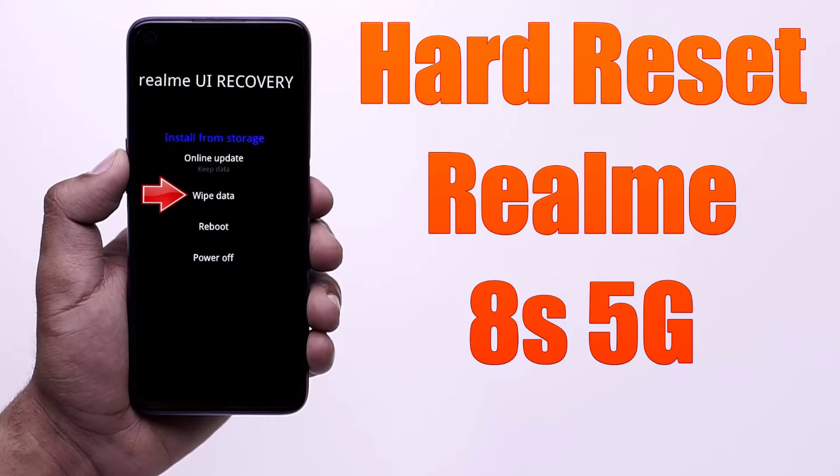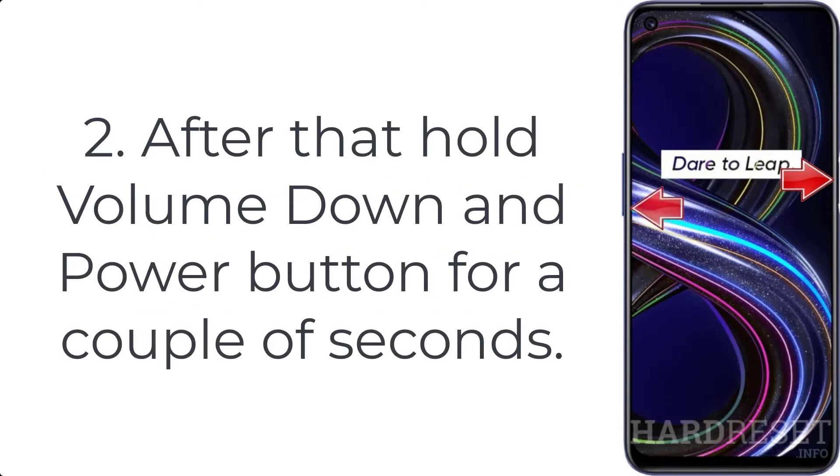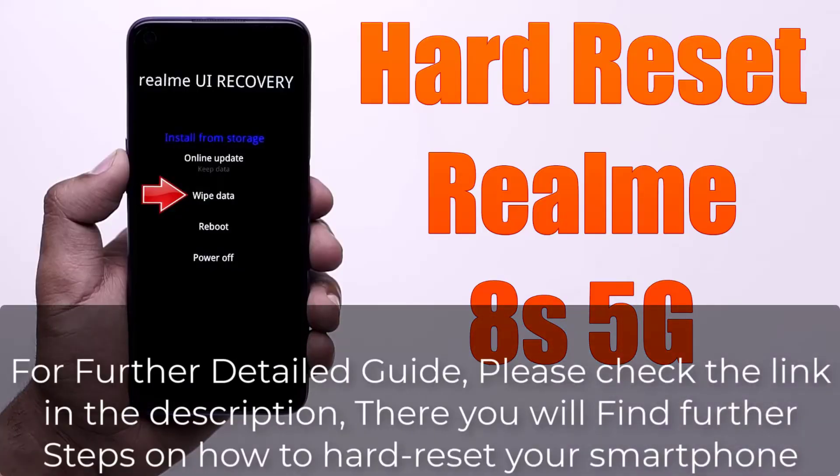How to hard reset Realme 8 5G. Step 1: Press the power key for a few seconds to turn off the device. Step 2: Hold the volume down and power button for a couple of seconds. Step 3: Let go of the power key when the Realme logo appears.